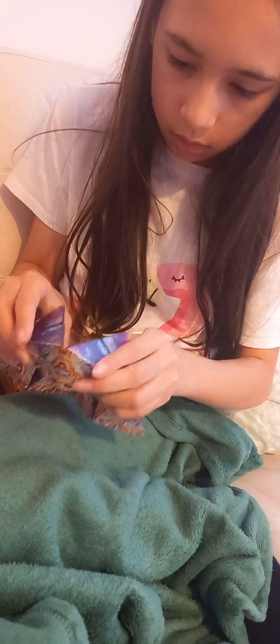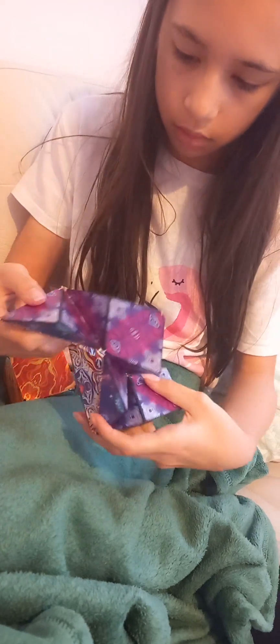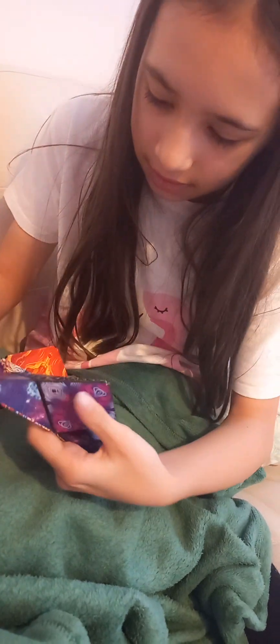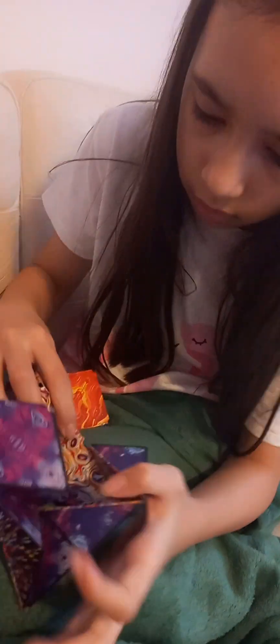The other one — what else? I want to make another ball. How do you make a ball? Okay, balls — how do you make a ball? That's how you make a ball.